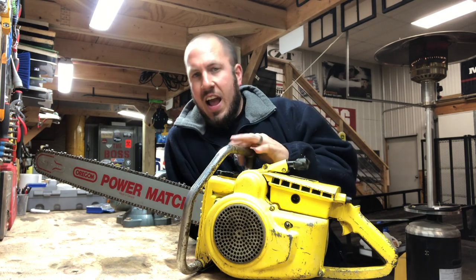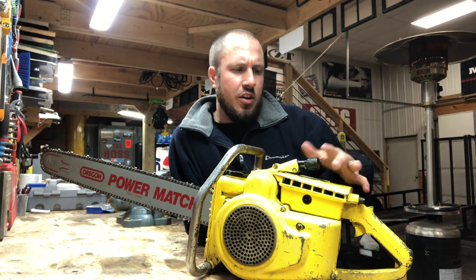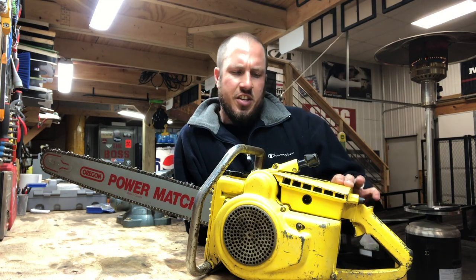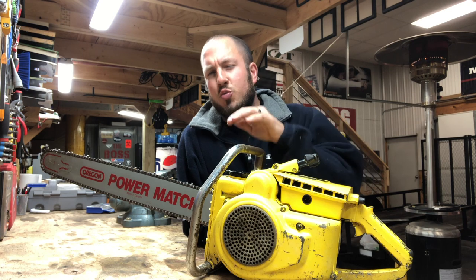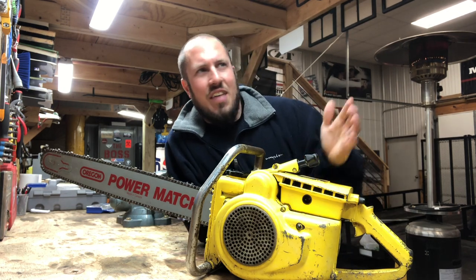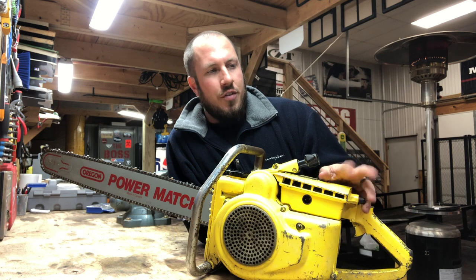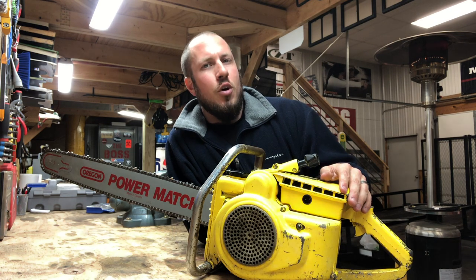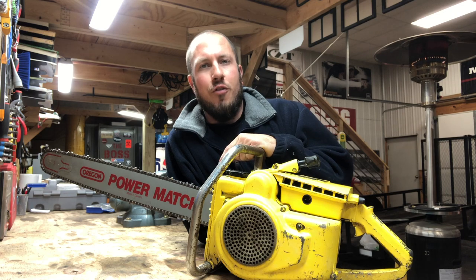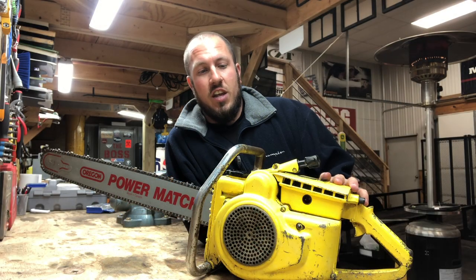I figure that I have about $40 in this saw to include the bar and everything. I got it on a deal with multiple saws — got an old Montgomery Ward saw as well. This is a D36. It doesn't have the oiler recall done on it. What's really unique about this saw is you mix the oil at ten to one. Ten to one is a lot — it's more than half a quart of oil for a gallon. The reason why it needs ten to one is it scavenges the oil for the bar from the motor oil, which is beyond crazy. Engineers in the 50s were definitely way ahead of their time.